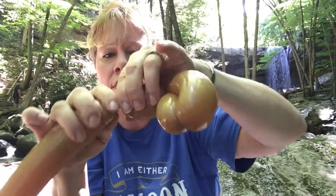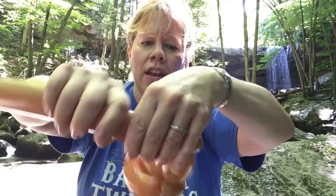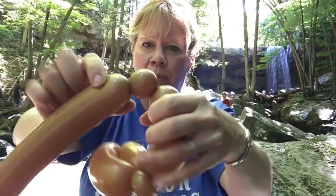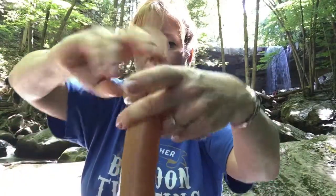Then we're going to need a three finger bubble which is about two inches, and a one inch bubble — pinch twist it. Then another three finger bubble which is about a two inch bubble, same size as this one. And then make two one inch bubble pinch twists right next to each other and then turn them all around.